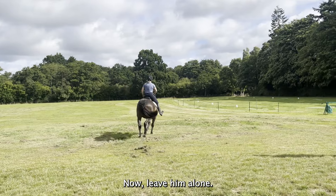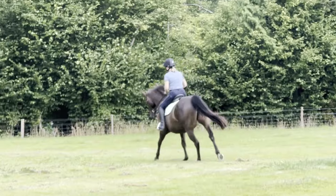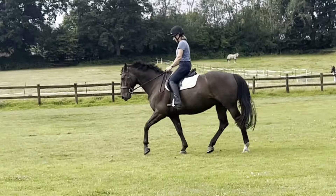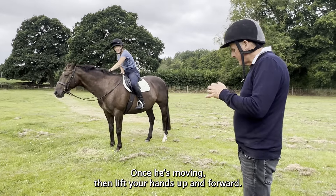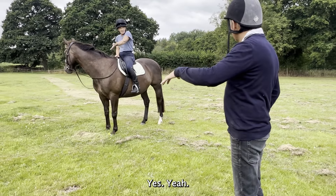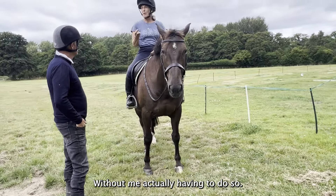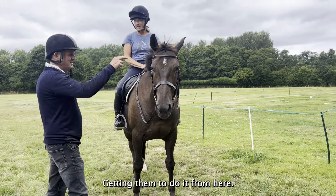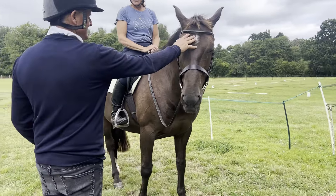Good, now leave him alone. Let him walk for a bit. Once he's moving, lift your hands up and forward and let him go long — that's what he needs, he needs to be over his back. That was probably the best trot I've had in the last year without me actually having to do so much work for it. Getting them to do it from their brains — they run all of that, we just have to direct it.